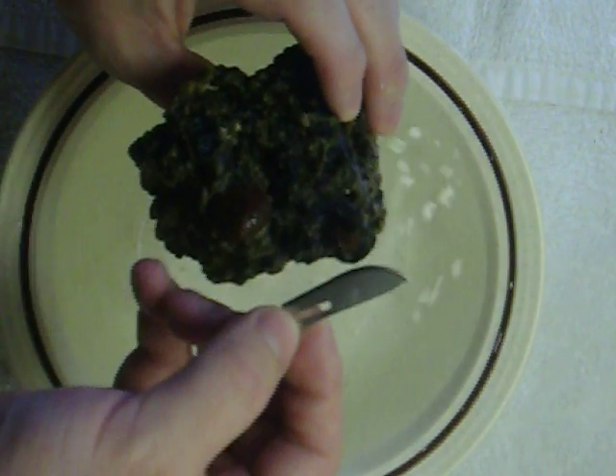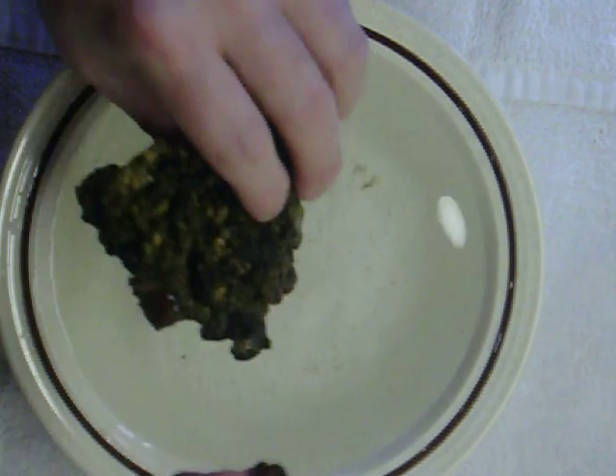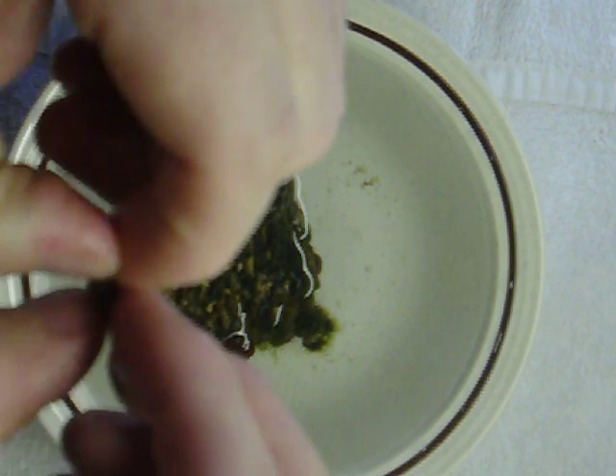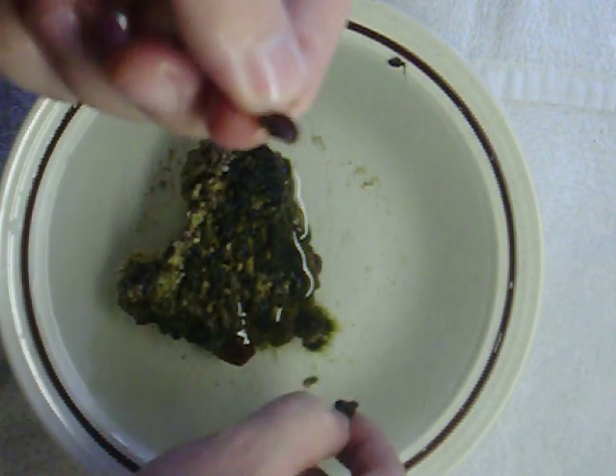I'm going to try to cut into the rock. It's got kind of a foamy thing here. See, I've got a little bit of the rock with it. I've got a little rock on the back of that.